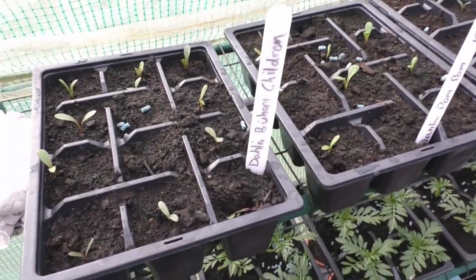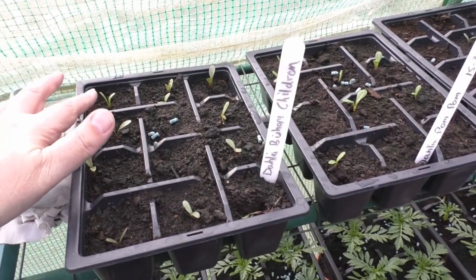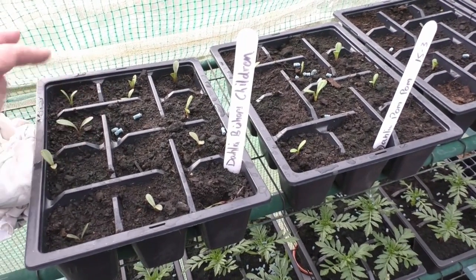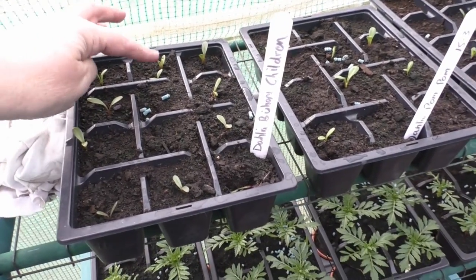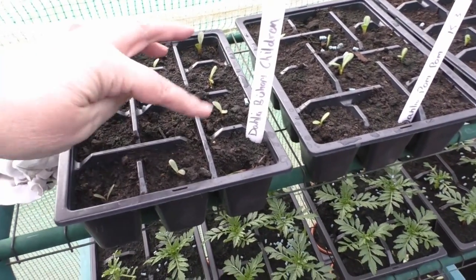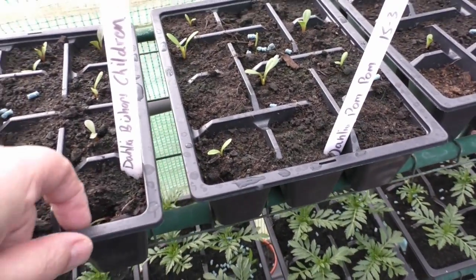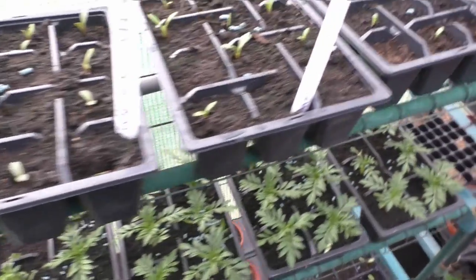As you can see here, the Bishop's Children are going lovely. Just look at these. Obviously I must have dropped a couple in that one, not one in there probably. But we've got 1, 2, 3, 4, 5, 6, 7, 8, 9, 10, 11. That one's come out so that was my fault because the stick was in the wrong place. So we've got quite a few there.